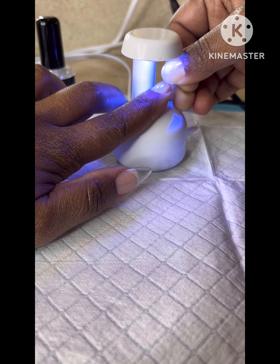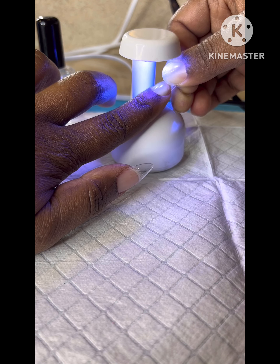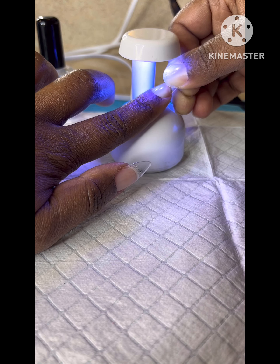When you're curing, just be sure to hold it down in place for a couple of seconds. I usually hold it down for about 20 to 30 seconds before I release it. When the light goes off, I test it to make sure that the nail tip has adhered to my nails securely.